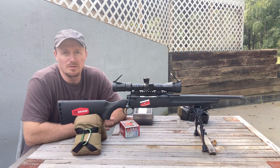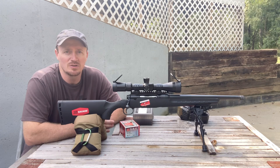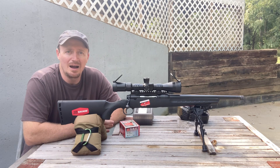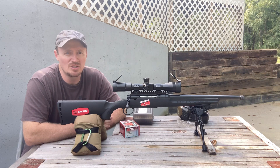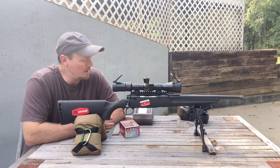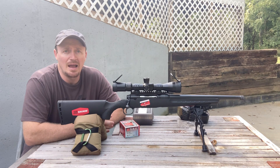I've done some load development and worked with this round in the subsonic range — 1,050 feet per second or so. Excellent groups at 50 yards, half to three-quarter inch groups. However, at 100 yards the extreme spread has just been too much and we're getting four or five inch groups. So I bumped the velocity up with the IMR4227, got pretty tight spreads on it and shoots pretty consistent inch and a half groups.